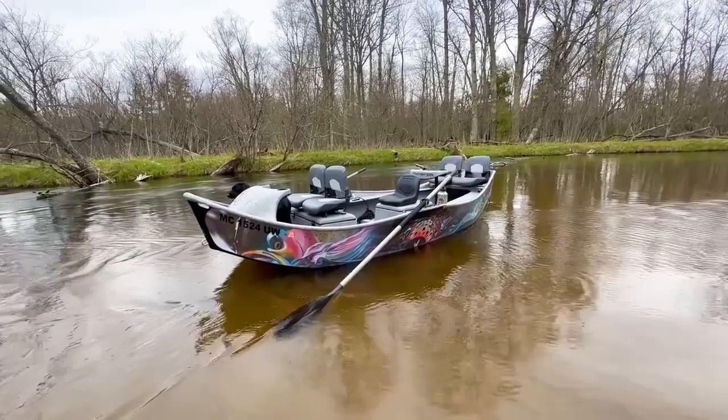Welcome everyone. This is Stealthcraft Boats. My name is Trevor. Today we're bringing you a 15 foot Aftermath video.